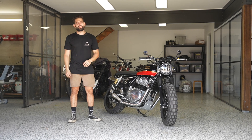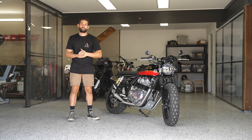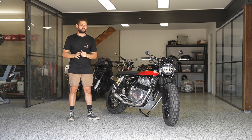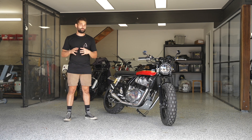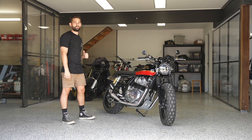G'day internet. In the Purpose Built Moto Garage, this time for another quick fix project. We've got a Royal Enfield GT 650 and these things have been really gaining in popularity lately — I'm starting to see them all over the place. So it wasn't ever going to be too long until we saw one in the shop for a bit of custom work. This one's had a few beastie modifications. I'm Tom and let's get into our quick fix on the Enfield 650.